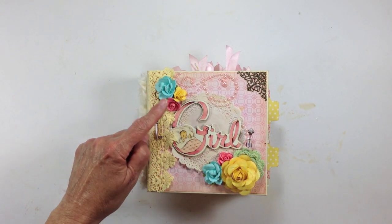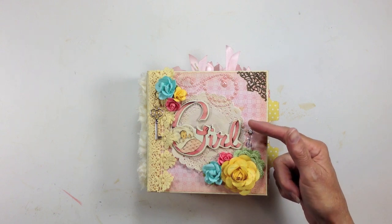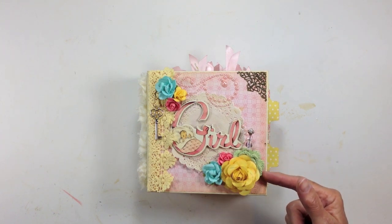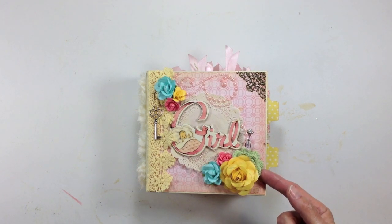These flowers here are Recollections, and this blue one and pink one are also from Recollections. Then this big large yellow one is one that I created myself with a punch, and I sprayed it with some Lindy Stamp Gang in California Poppy. I made a little stick pin here, and then this is actually a little crochet doily that I just folded in half and tucked underneath there.